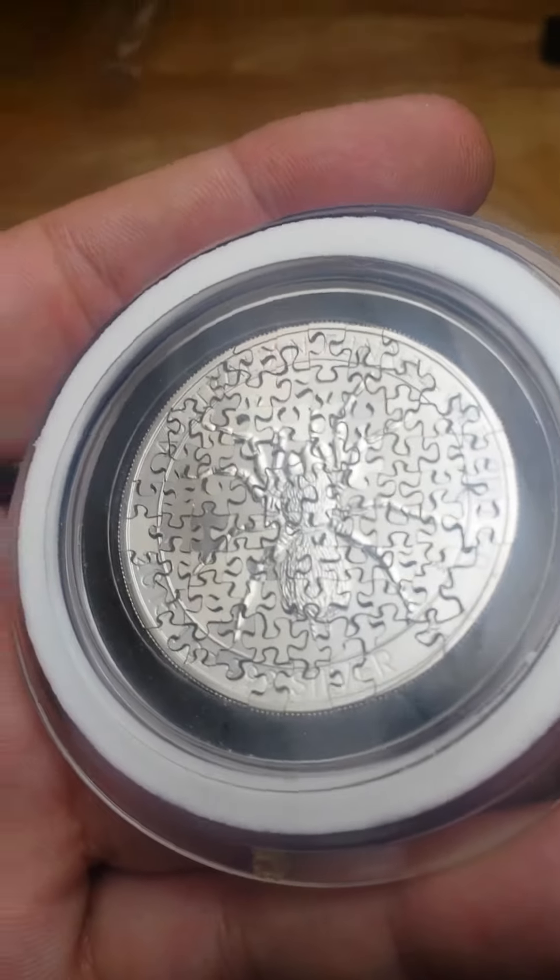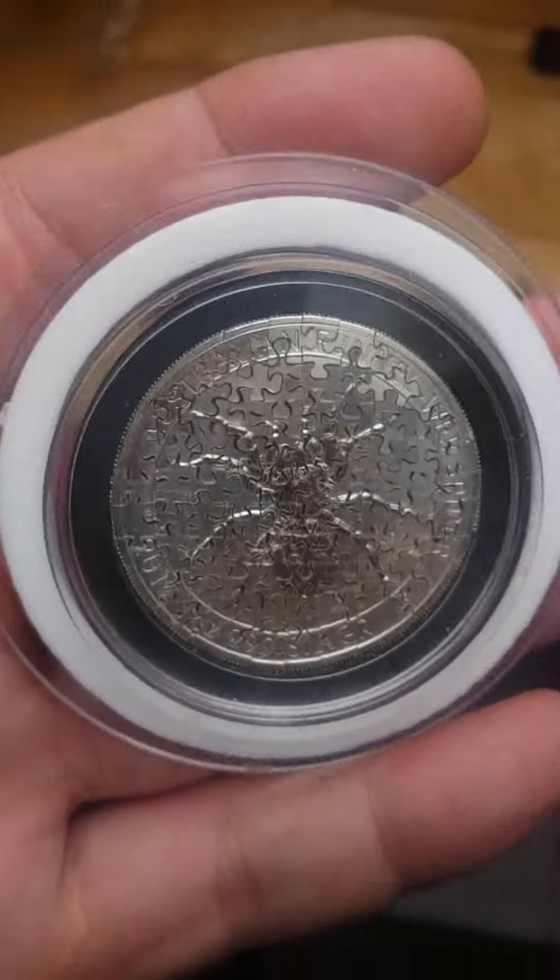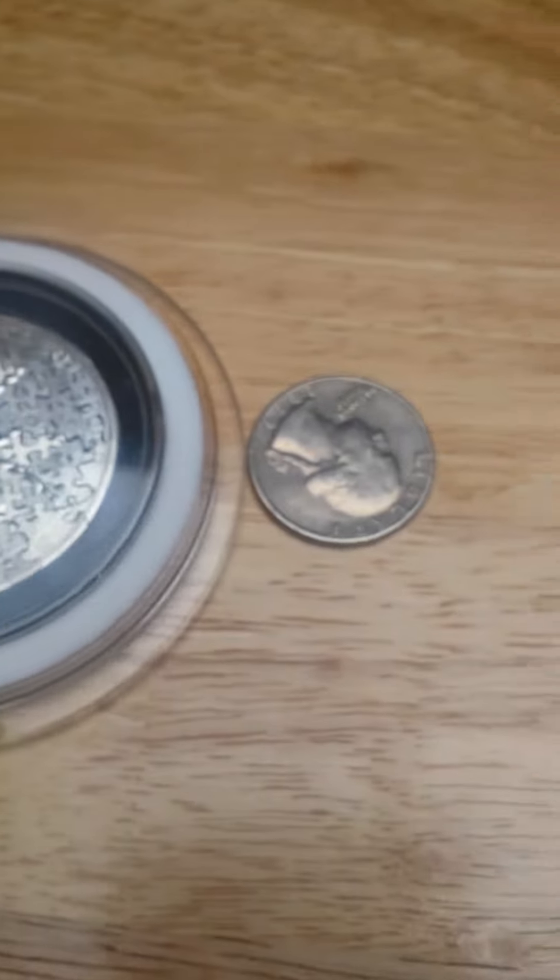Again, there's over 80 pieces. This is a one-ounce coin, so in comparison to another coin — say, here's a quarter — you can see how much detail went into it, how much work went into it. I just use a vise and a saw and sit there and cut.